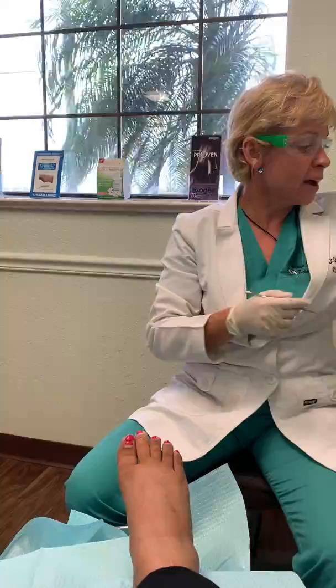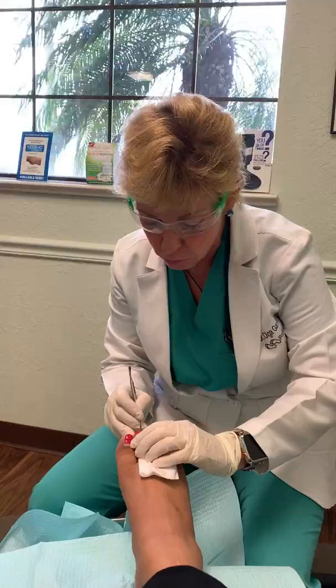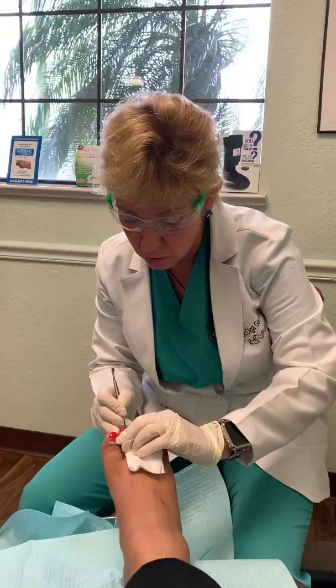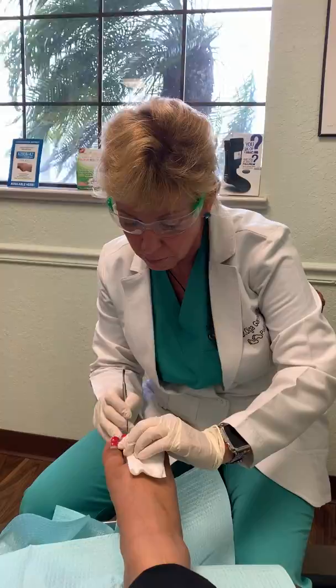Because we have a chronic ingrown toenail here, we are going to try to preserve as much of the nail as possible — because ladies like to wear pretty shoes and sandals and have nail polish — so I want to take off as little as possible from the corner to maintain as much of the nail plate as possible. So I'm just freeing up the nail edge.